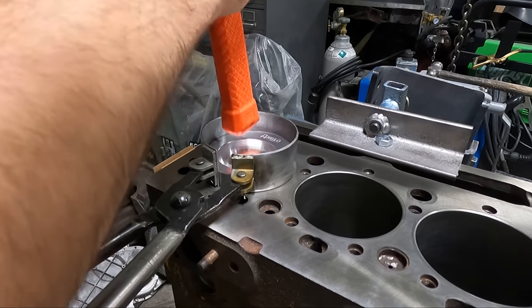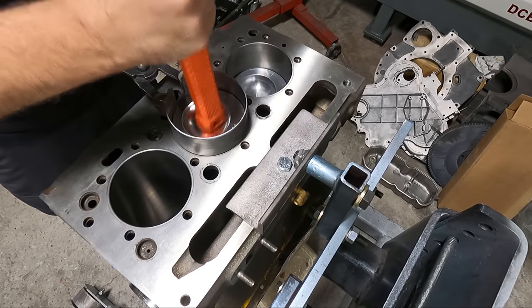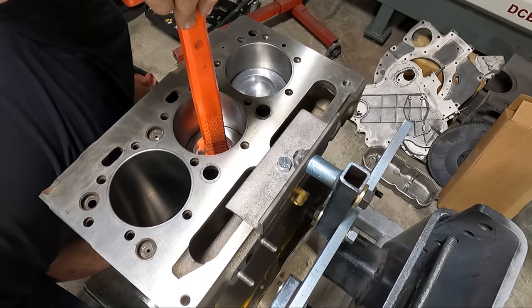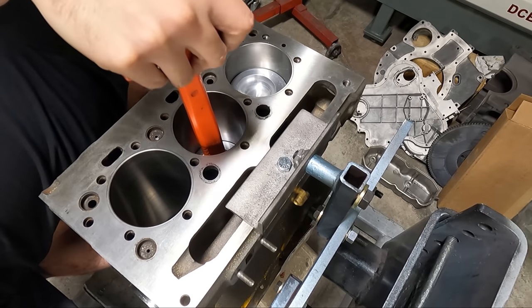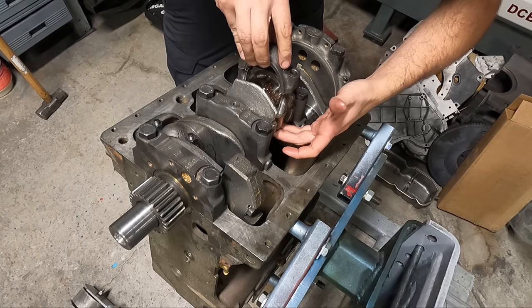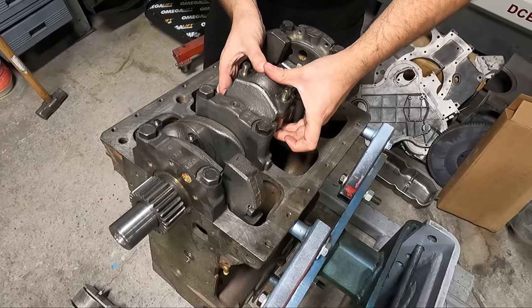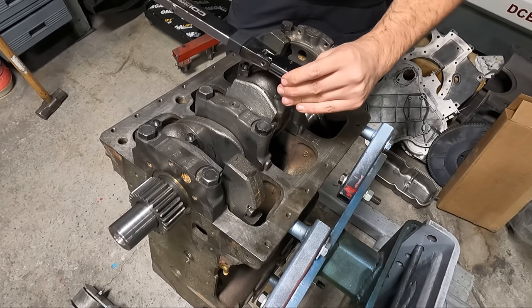A good ring compressor is always key to getting the assemblies into the cylinders without any damage, and bolt boots should always be used on the rod bolts to prevent dinging the crank as the rod comes against the crankshaft. The new rod bearings have assembly lubricant on them as well, and we always like to ensure that the rod caps are well seated against the rod before tightening and torquing the rod nuts.